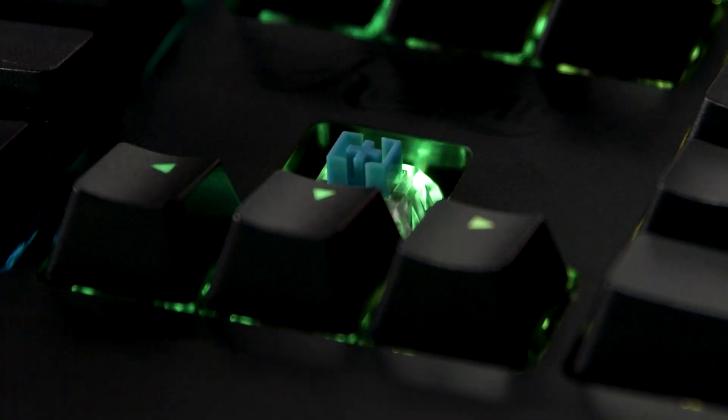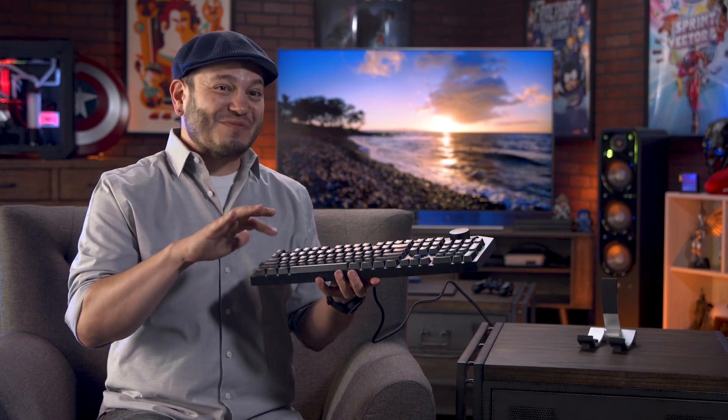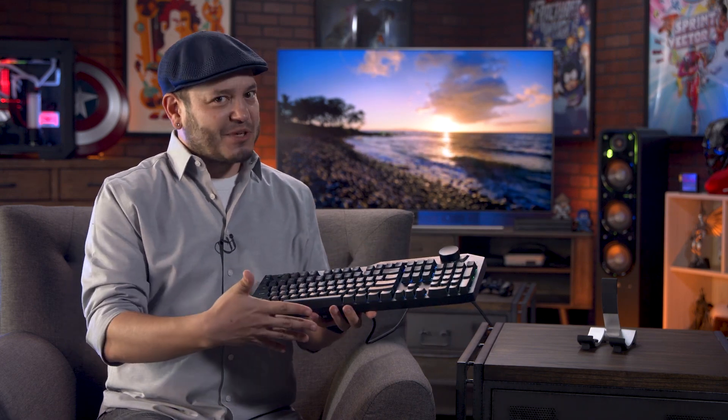This board has Kale Blue mechanical switches, which are similar to Cherry MX Blues. They give you a tactile response and a distinctly audible clicking sound. So if you want something a little less noisy, the same keyboard is available with Kale Browns.